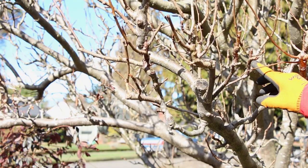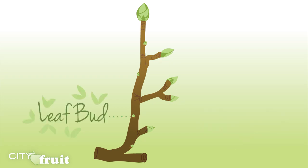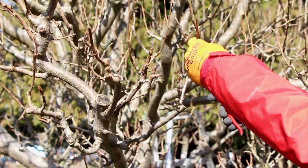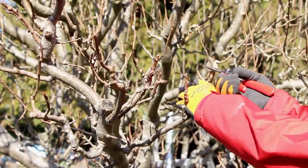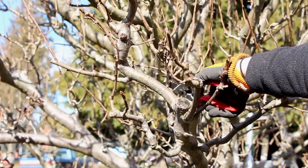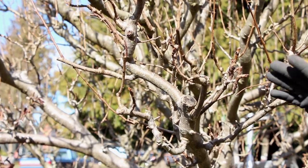You see these buds right here? Those are fruit buds. We want to preserve as many of those as we can. A lot of times if you're in doubt, go to a fruit bud. We can cut up to a third of all of the wood off this tree without doing any harm at all — but you can only do that in winter. If you prune in summer, you can only cut a tenth off.